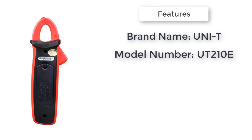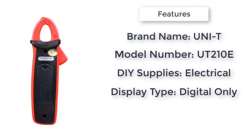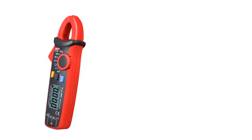Unity. Model number: UT210E. DIY supplies: electrical. Display type: digital only. Measuring inductance range in milliamps. Item type: clamp meter, current clamp, clamp multimeter, digital clamp meter.